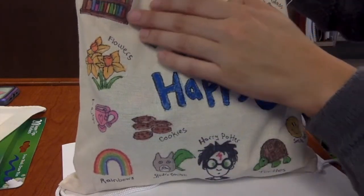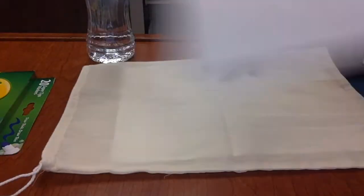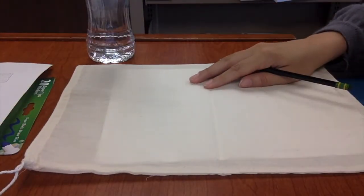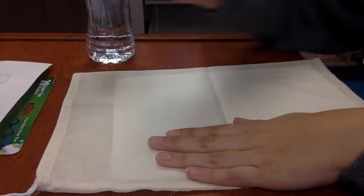If you want to decorate the other way, go right ahead. After you're done practicing, now you can draw your favorite designs on your bag. You can use a pencil to lightly draw on the bag so you could trace it with markers, or you could just go right ahead and draw with markers if you feel comfortable.